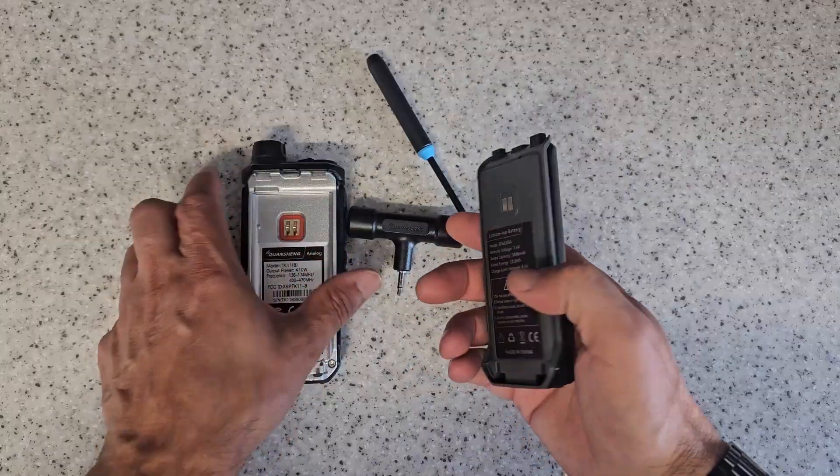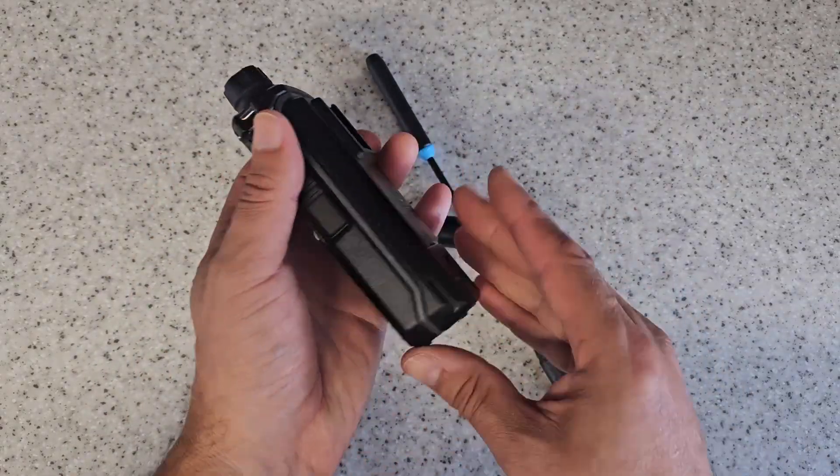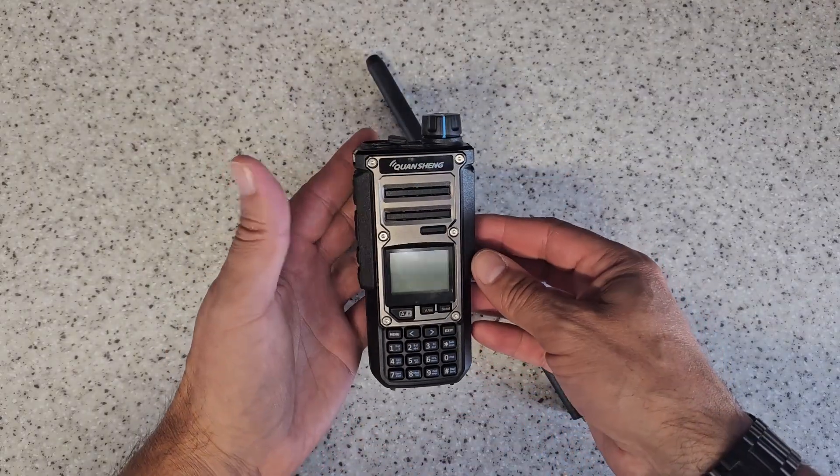You don't have to have a dock, which a lot of these devices you end up having to have. So let's just put the battery in place — and there's a couple of different batteries, a couple of different models.